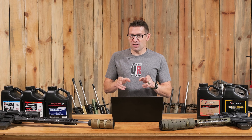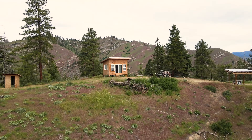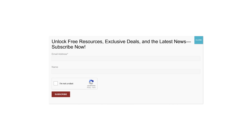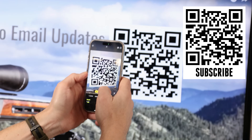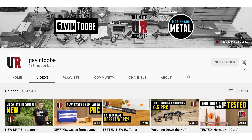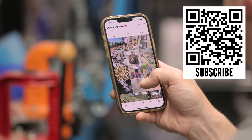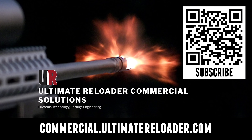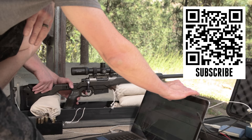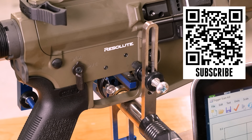Thanks for watching. If you're watching Ultimate Reloader on TV and want to take advantage of free resources, exclusives, and hot deals, hold your camera phone up to the QR code, tap the link, fill out the information, and you're signed up for Ultimate Reloader emails. Don't forget to like and subscribe — we're on Facebook, YouTube, Rumble with unrestricted content, and Instagram. Ultimate Reloader also has a commercial solutions division serving law enforcement, the military, and the gun industry, including recoil testing, evaluation capabilities, trigger profiling, and more.